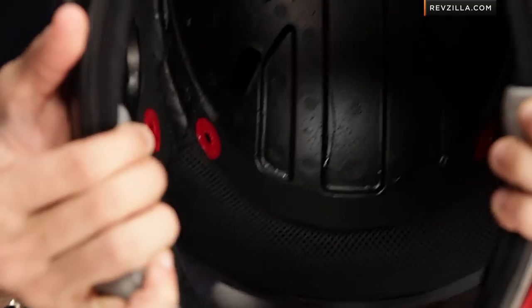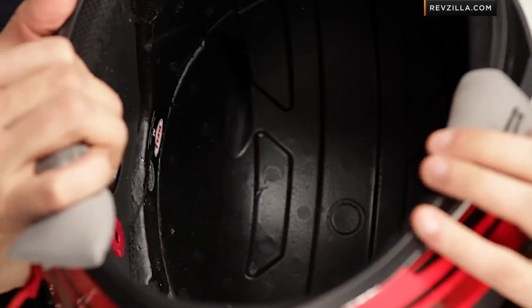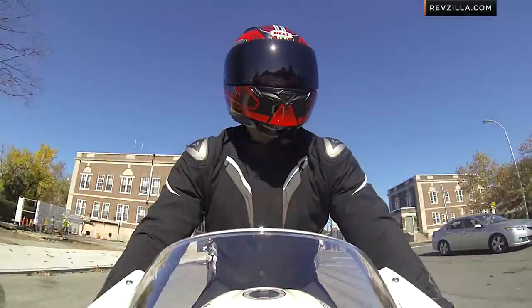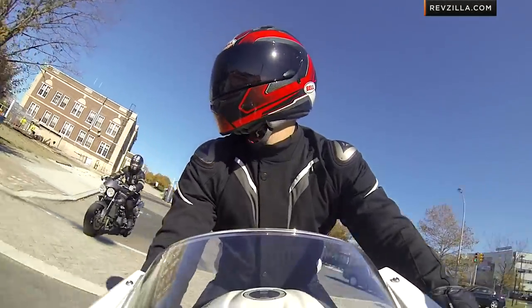Moving towards the inside — no surprises here. Big vent cutaways, 10-millimeter vent holes that sweep all the way back moving towards those Venturis and then down the neckline. You're going to get a great amount of ventilation through the top and down. Bell's perfected this in the Star, the RS1, and the Vortex, and now they're working that DNA into a helmet again just over that $100 mark.